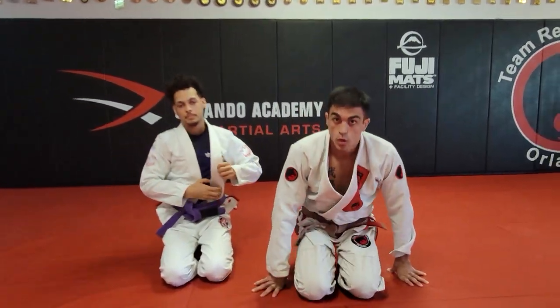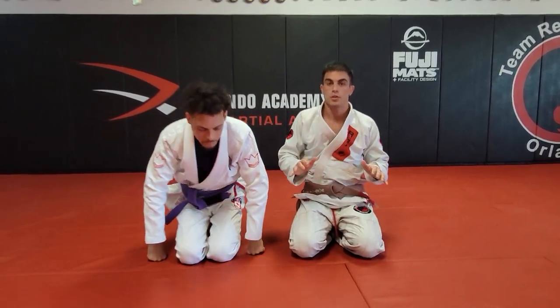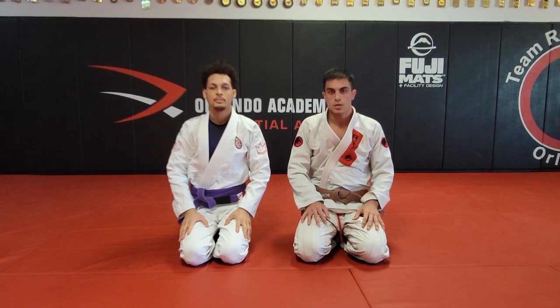Hope you enjoy it — give it a try. As I said, I think this is a very good way to deal with the closed guard because it helps you open the guard and also allows you to shut down the attacks while doing so.